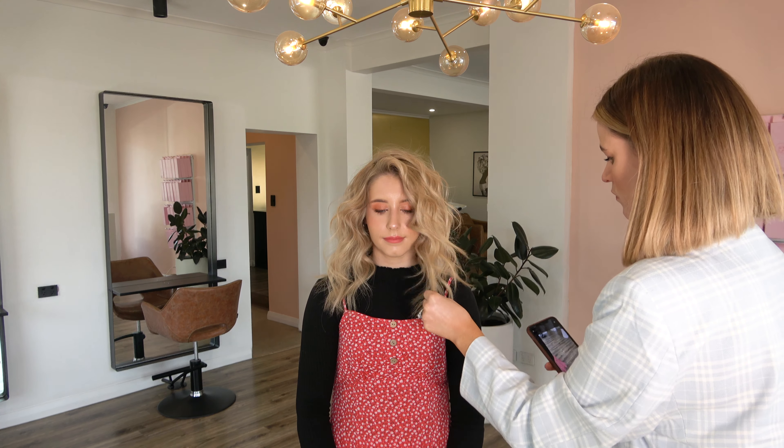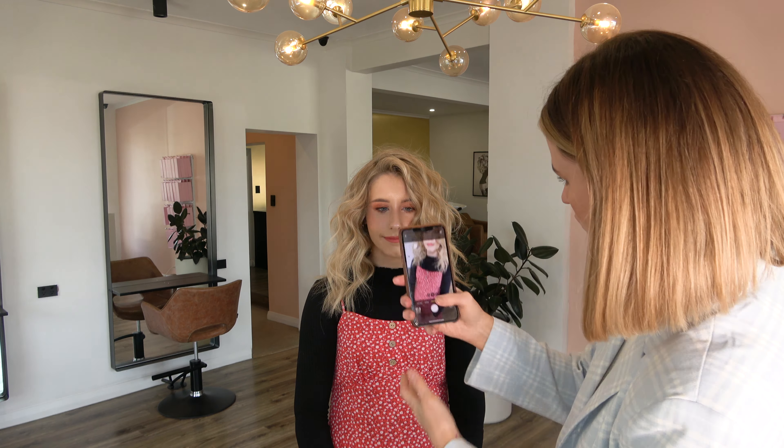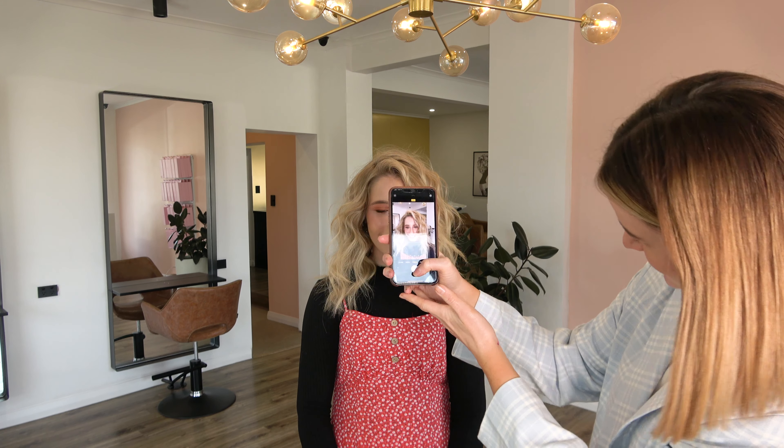Now I'm doing another look — just flicking the hair over to the side. Again, this gives me another photo; it shows a different side of the color as well as a different way to style the hair, so it's really cute.